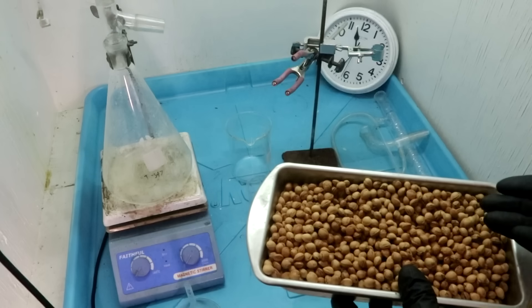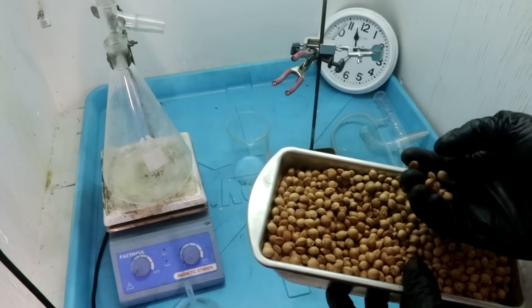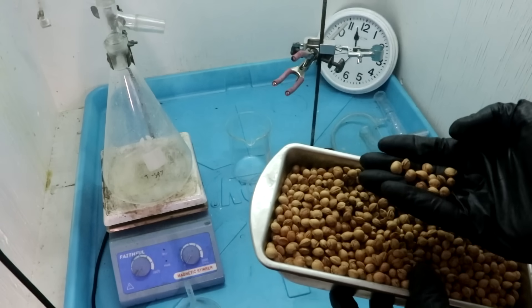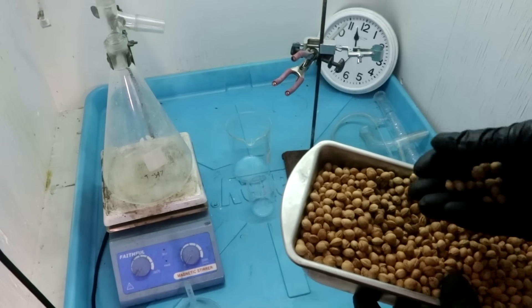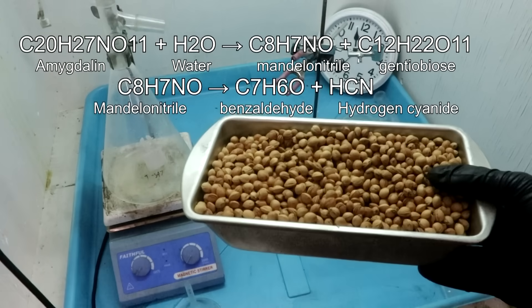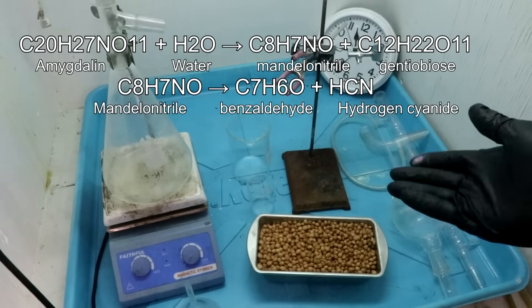How am I going to do that? I'm going to extract the cyanide from them. You might know, or at least you should know, that cherry pits are not something you should eat — especially if you crush them first — because the little seed inside contains chemicals which hydrolyze in your gut to form hydrogen cyanide, which of course is very toxic.